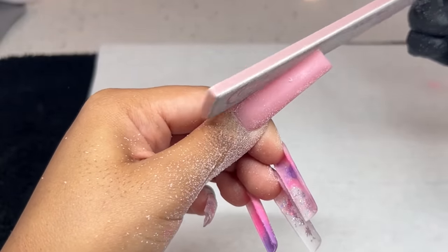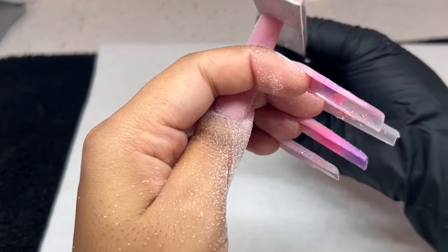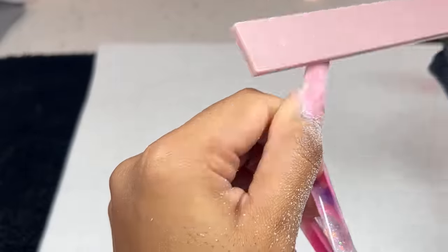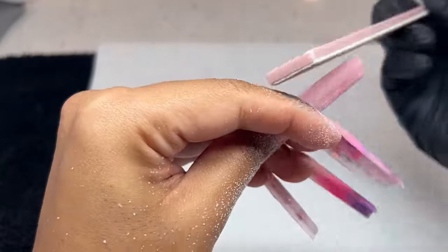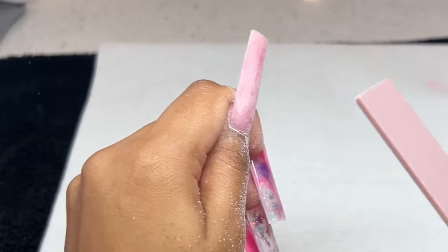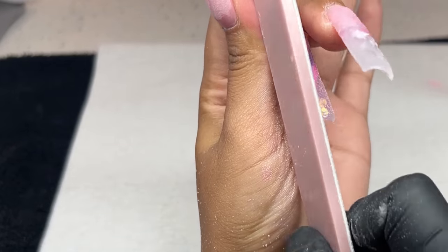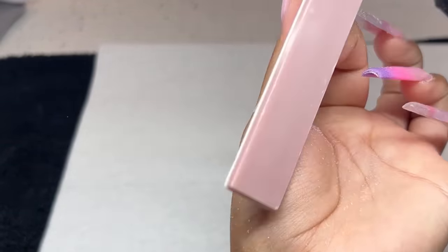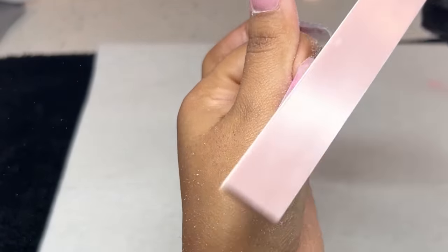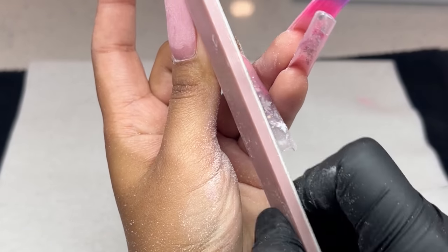I'm being extra careful while filing — I do not want my nails to pop off. I'm focusing on the sides first, then going over the entire surface. Notice how I'm holding the nail as sturdy as possible — I don't want too much wiggling back and forth. I use my index finger underneath the nail to stop it from wiggling, and on other nails my middle finger to stabilize and my thumb to press it down. These little things become second nature, and then we crisp out that tip.